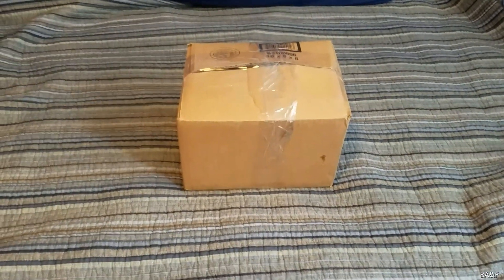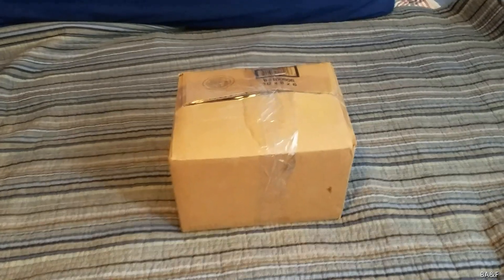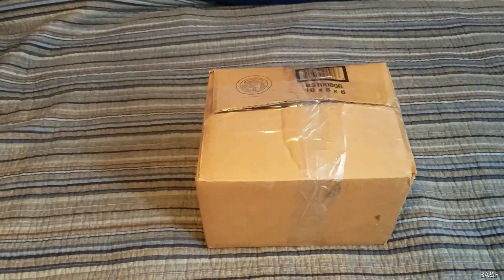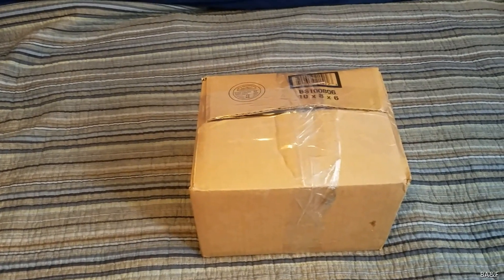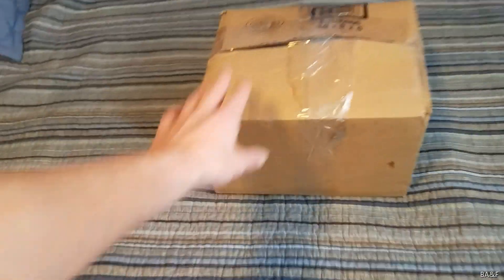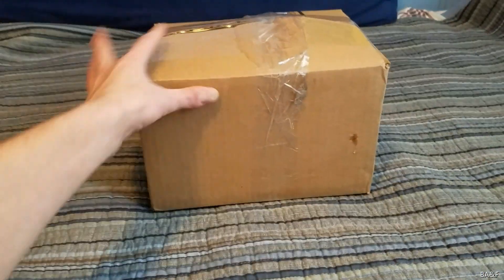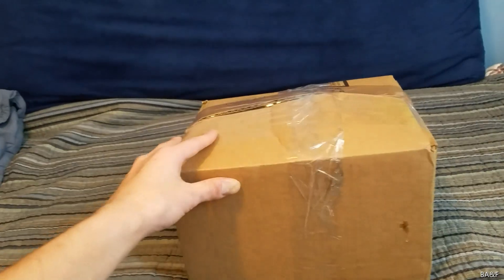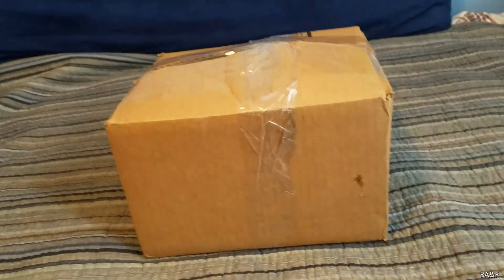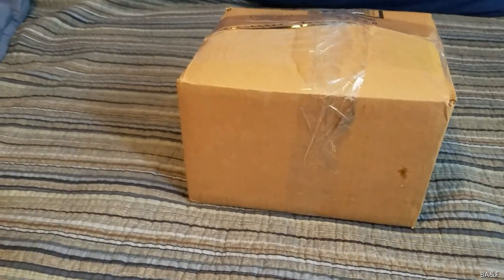Hey guys, it's time for another detector unboxing video — this is the first detector unboxing video of the new year, so I'm very excited. I had mentioned this on my Instagram story but didn't tell anybody what it was. In here are three smoke detectors: two of them are boring and modern, but one of them is very, very rare. Let's go ahead and cut it open.